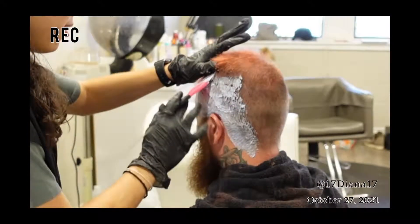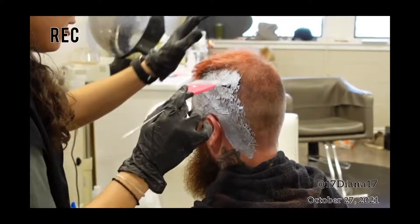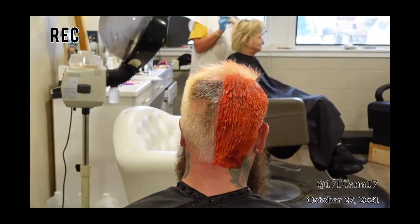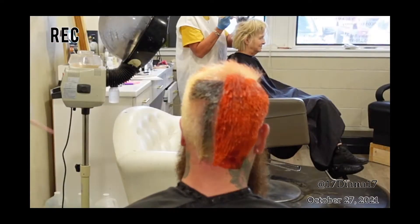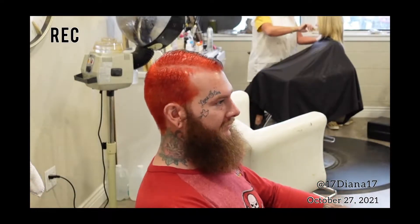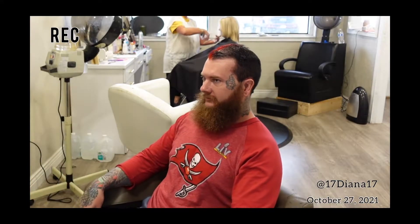What's up guys, welcome back to my channel. My name is Diana Garcia, and in this video I'm going to be showing you a client transformation. We went from his hair before — he had just faded out red — to an all-over red and black half and half. Pretty cool transformation. He said it was okay if I filmed it, so if you're interested I'm gonna be showing everything that I did and telling y'all what products I use. Don't forget to like this video and subscribe.